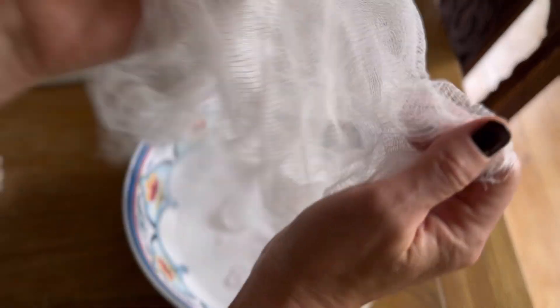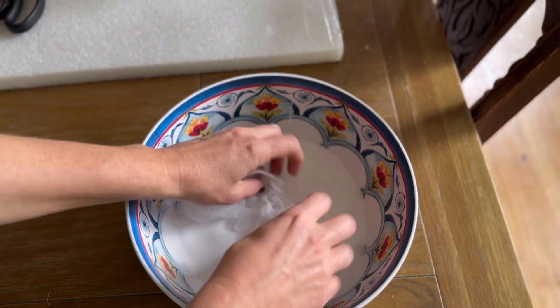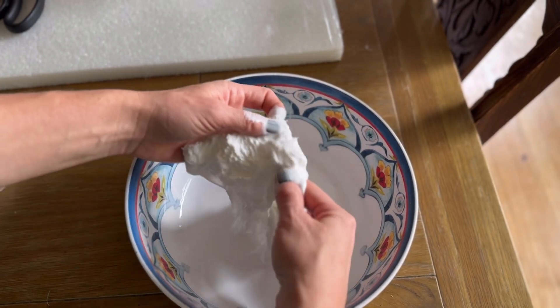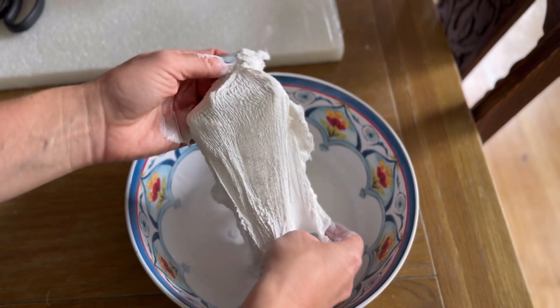We are going to grab our cheesecloth, just cut it to the size you want. We're going to drench it in the glue mixture, wring it out, and set it on top of our ghost.